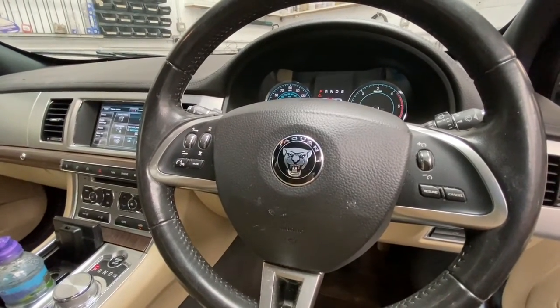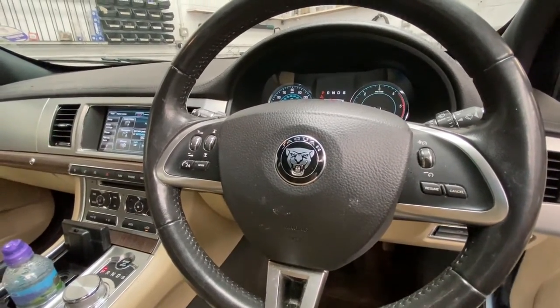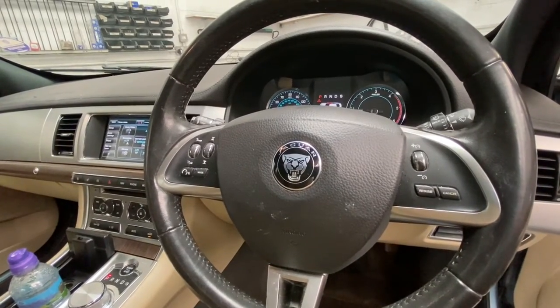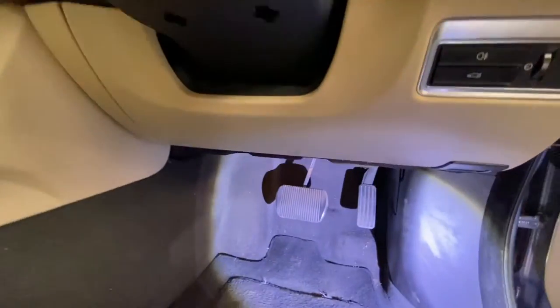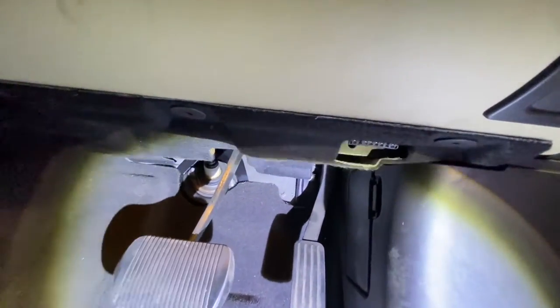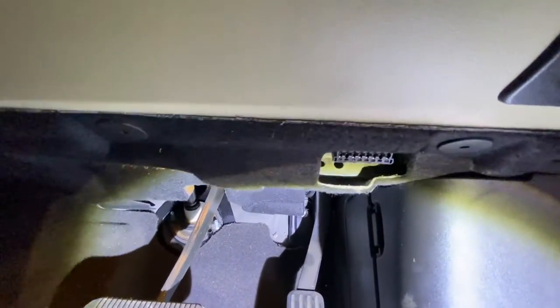Hello and welcome back to Get Up Official. Today I'm going to show you where your diagnostic socket is located on this Jaguar XF. As you can see on the passenger footwell, literally just on the knee — as you can see, situated just there.